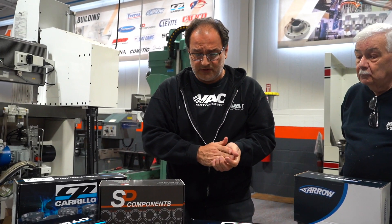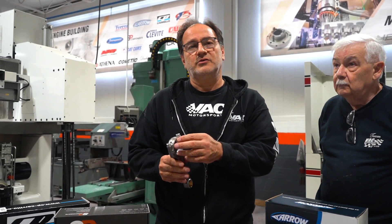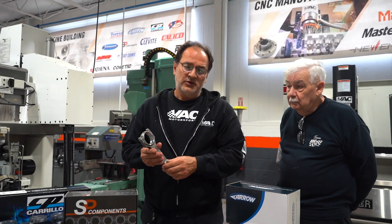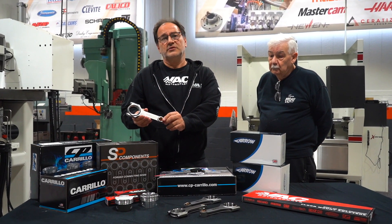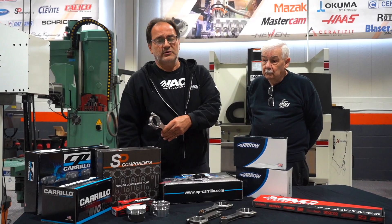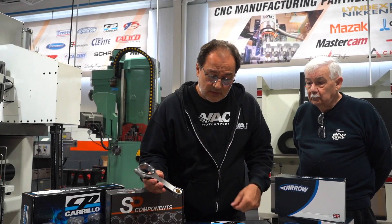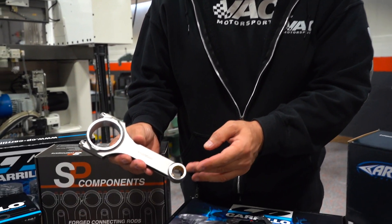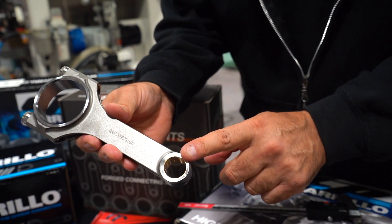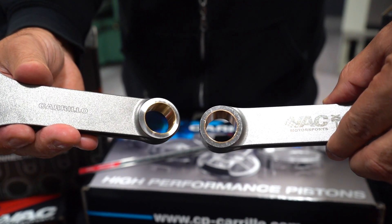One thing to improvise on is sizing for rods. Anytime you get a rod, regardless of which brand, you should always check your sizes. Always check the big end and make sure they're consistent and that you have the required clearances. Don't just focus on the big end — don't forget the small end needs clearance as well. Based on the clearance you desire, if you're the engine builder, you know what clearance you want on your small end. It's wise to check it. This one is a honed finish and this is a ground finish — by eye, you can definitely see the difference.